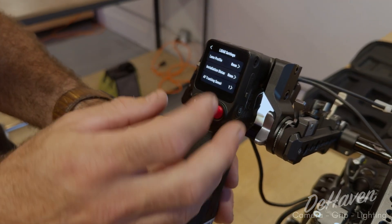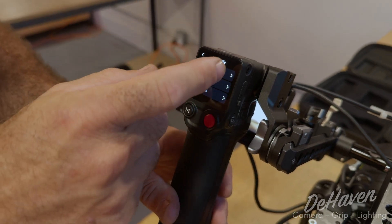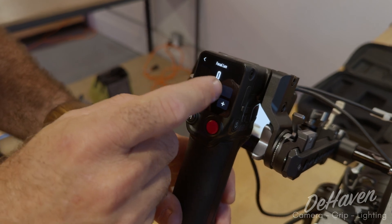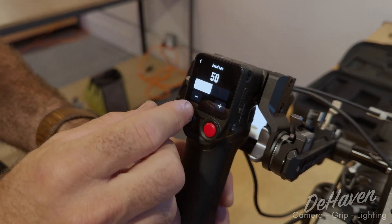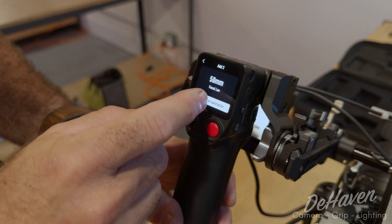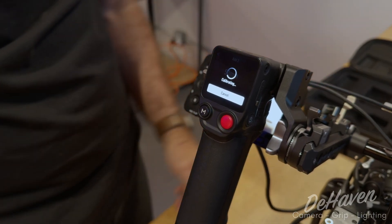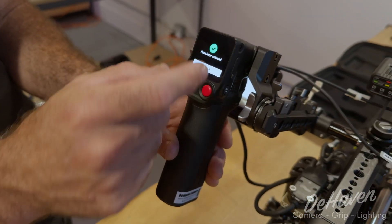Once we have that up, we're going to go into settings and create a new lens profile. For this lens, we're going to click add new. We're going to add and set our focal length to 50 millimeter, which is what we're using for this example, and step back. Then we're going to start calibration — it's going to calibrate the motor. Once that's done, we'll hit confirm.